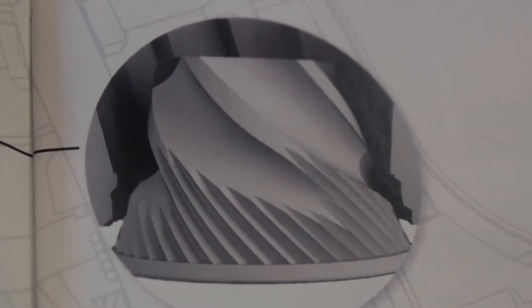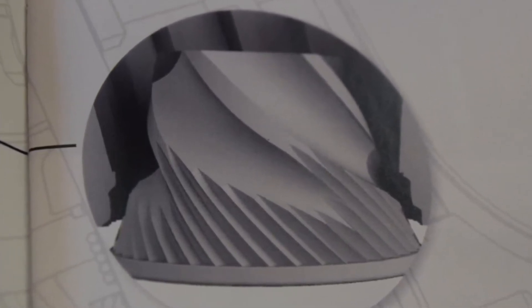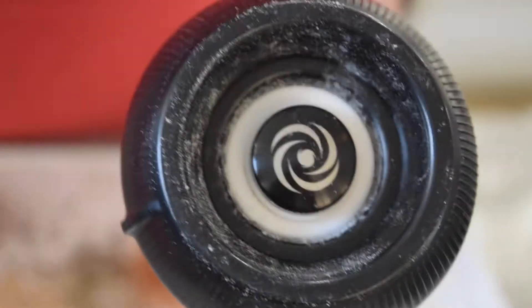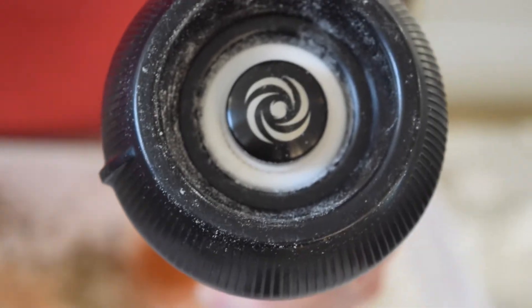It's called the Cyclone. Here is a picture of what it looks like inside, and that has been patented. It's very unique.